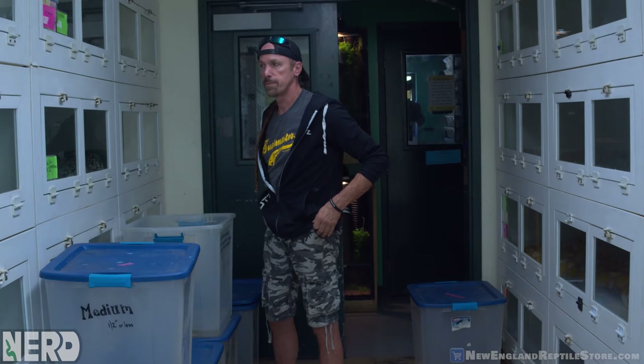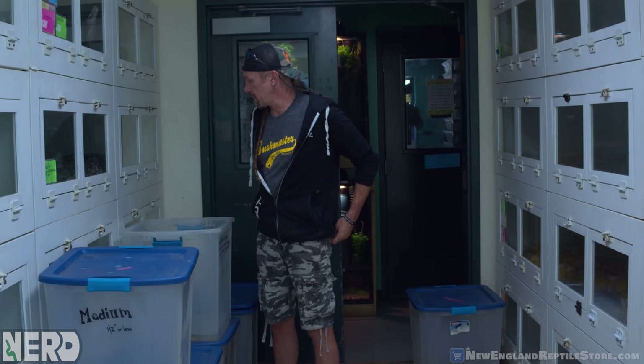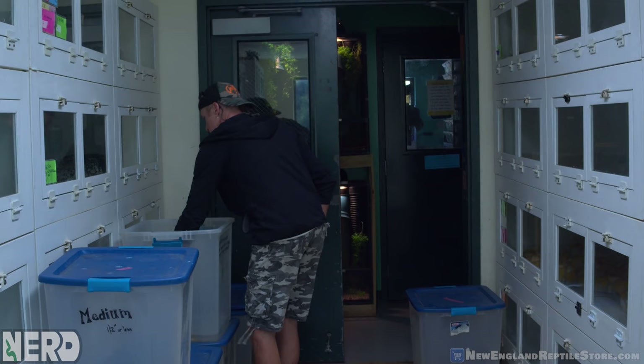I introduced Kevin to a new YouTube channel he kind of likes — Clint's Reptiles. He's a nerd like you. I was really enjoying his content — I like his information, he knows what he's talking about, and he has a very modest approach.